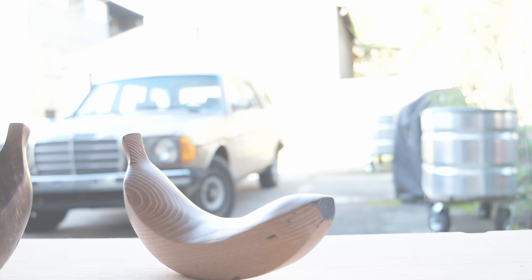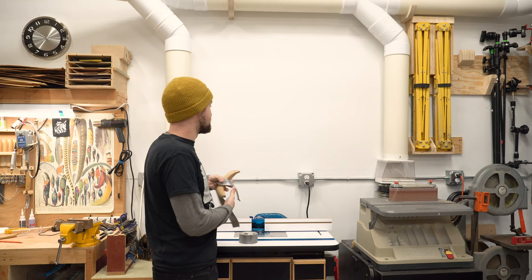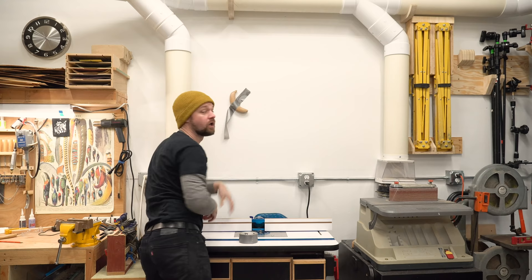Hey everyone, thanks so much for watching. Don't forget to check out the other maker videos — I've got a playlist posted. And if you guys would like to purchase one of these bananas, they're up on my website. They're $150,000. I'll catch you on the next one. Bye!